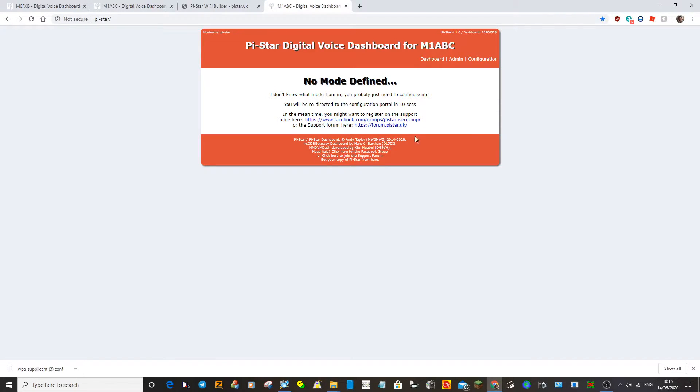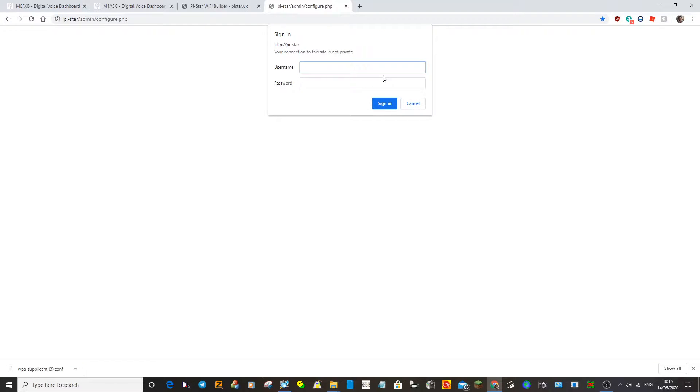This is the first thing you'll see, because at the moment PiStar doesn't know what you want to do with it. So go into your Configuration. The password is 'pi-star' all lowercase, and then 'raspberry'. That's for all PiStars. Sign in.